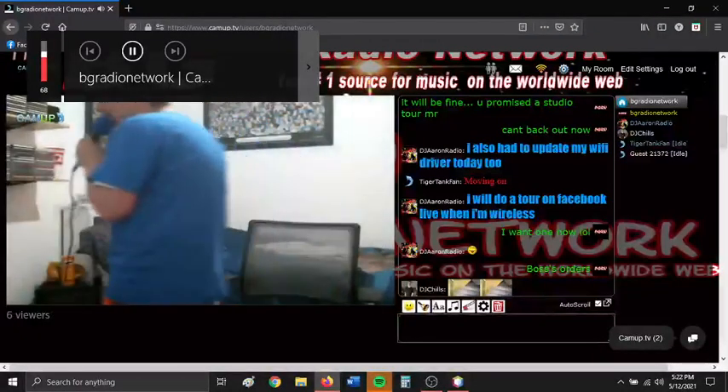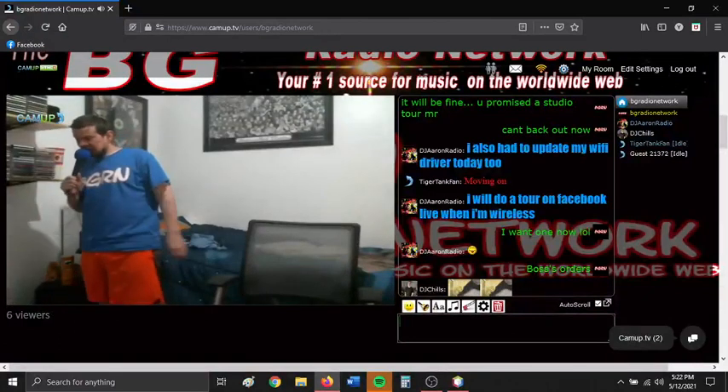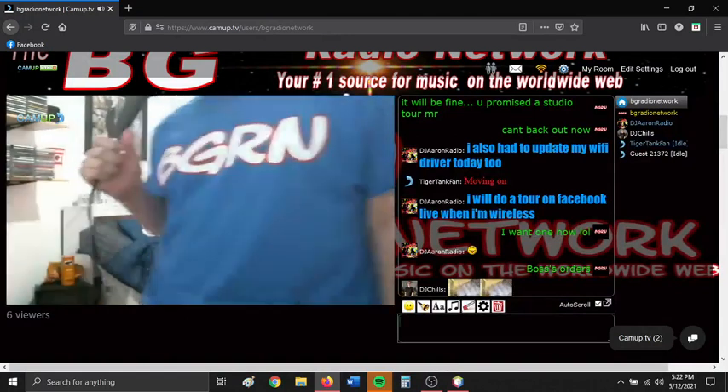Brandon wants a studio tour, so yeah, we're going to do one. We're going to do a studio tour here.